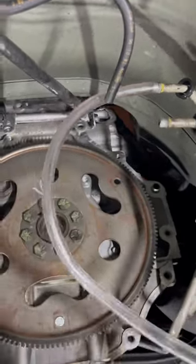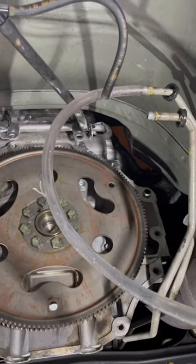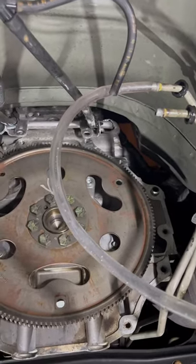It leaked a tiny bit, but it did a pretty good job and ran clear afterwards. So hopefully that helps somebody — just stuff I had sitting around, and it sealed up pretty good without spraying fluid all over the place.